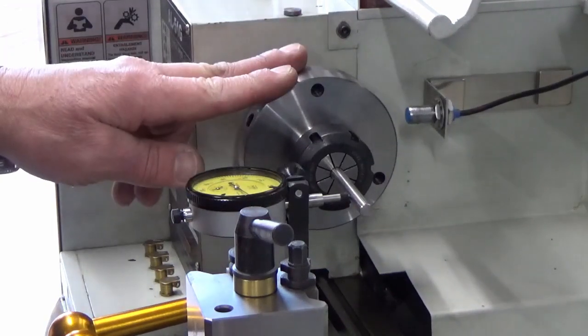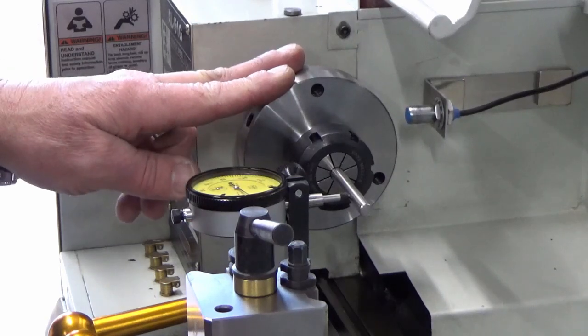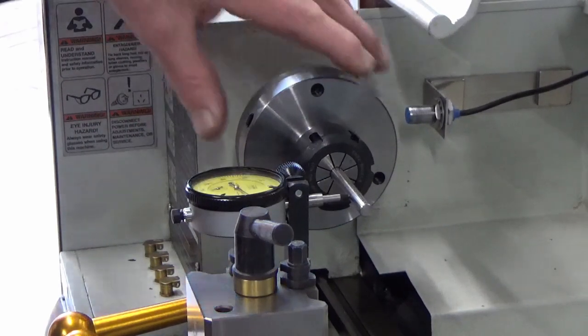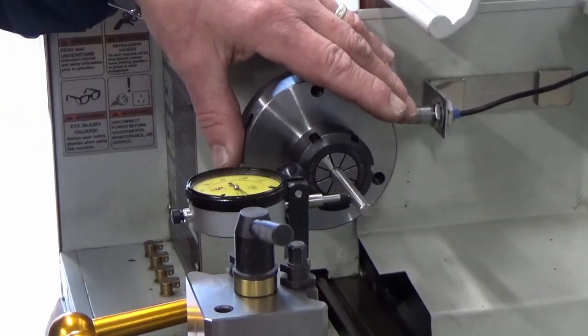We've fitted the ER32 collet and backing plate onto the small lathe and we've been setting the dial indicator up just to have a check to see what our runout is. We'll put you back on the dial and show you what the results are.